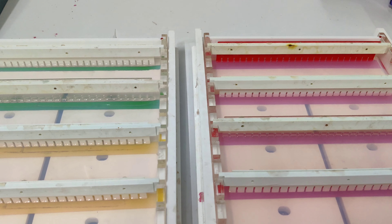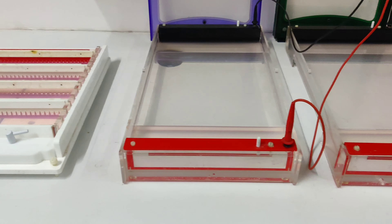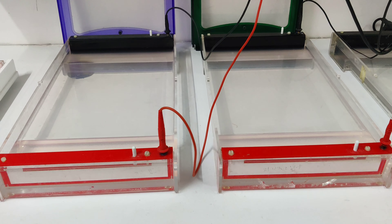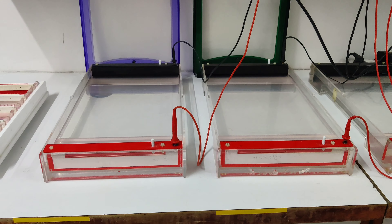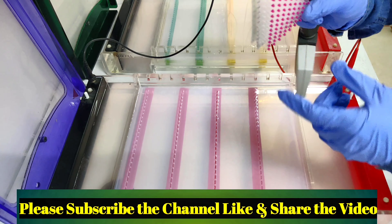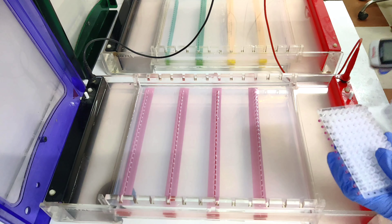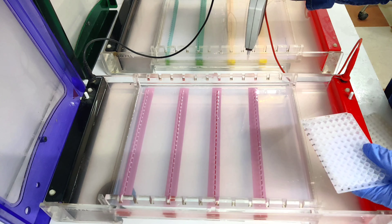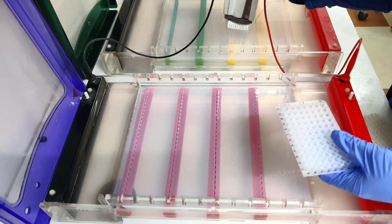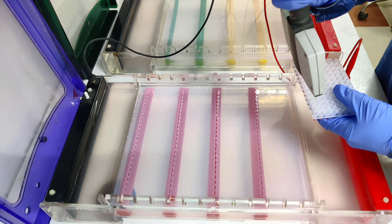Now friends, this is a four percent agarose gel I made and cast on the gel casting tray. This is the gel electrophoresis unit — the big unit for a 96-well plate. I have to put this tray into this unit and load the PCR product. Here we have a red dye PCR master mix, a PCR plate with 96 wells completed, and a thermocentric multichannel pipette. Now I am going to load this PCR product into the four percent agarose gel — this is the first loading. After two hours I have to load the second plate in the same gel.